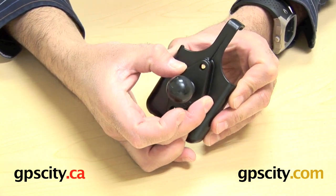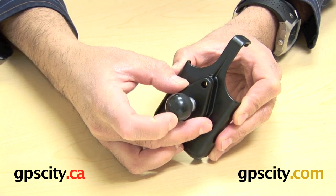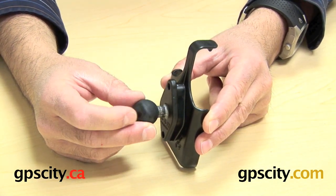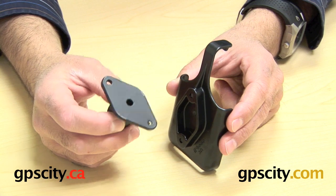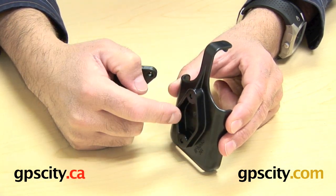You just connect that onto there — the hardware is included with the cradle. This connects on here and gives you the ability to mount this cradle to any RAM system with, in this case, a one inch ball. That's pretty important to note because people assume that this comes with the ball, which as you can see it doesn't — it's just a diamond plate.